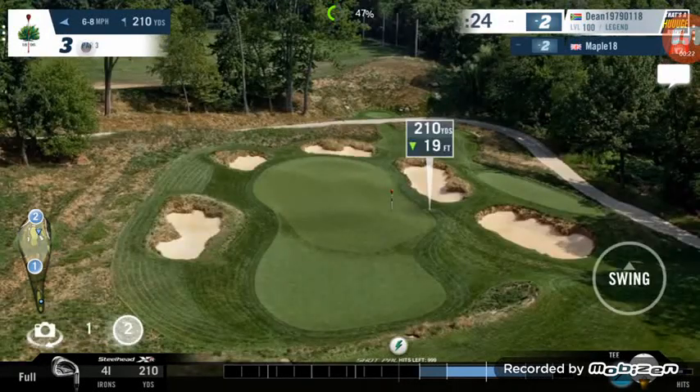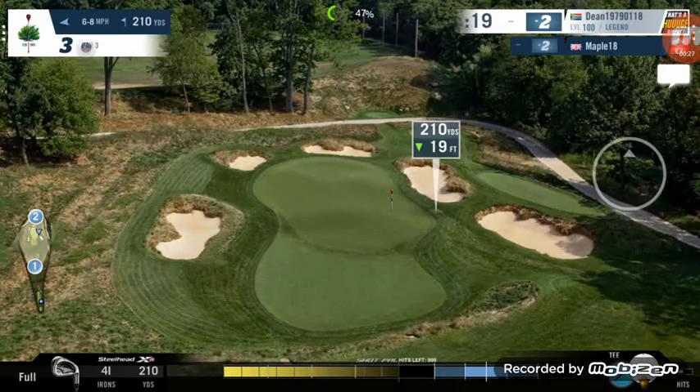That might not be enough. The ball's got to travel, and it's going to be affected by the wind a lot more. We're going to give it full power and see what happens.